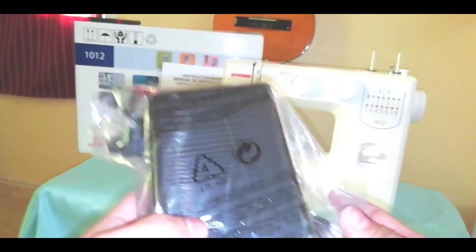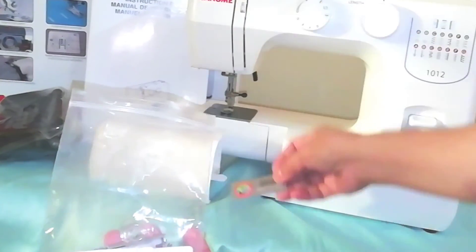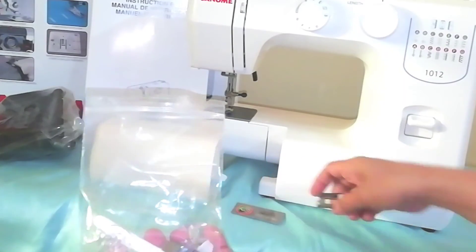Now we will connect this foot pedal to the machine. But first, let us check what is inside the box. We have a needle and a button holer foot.